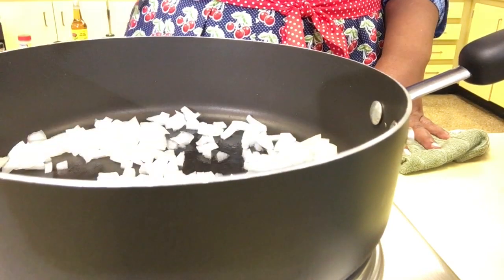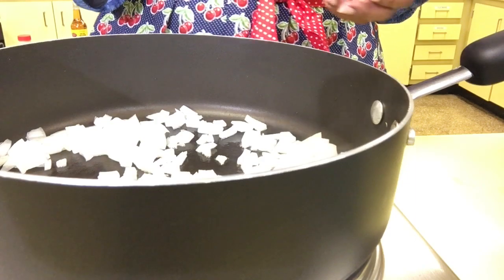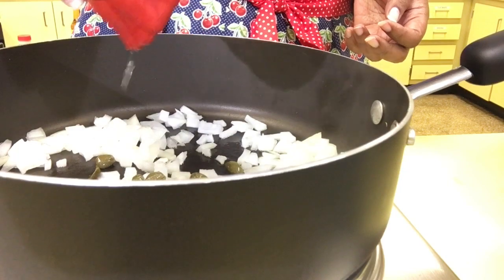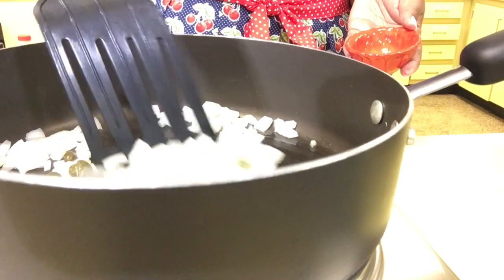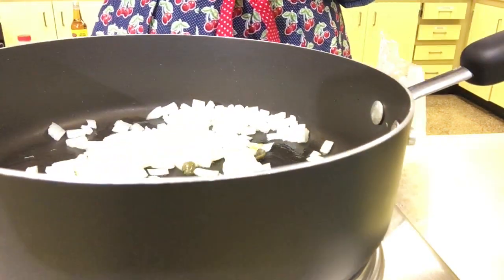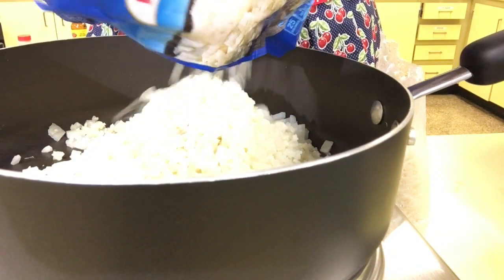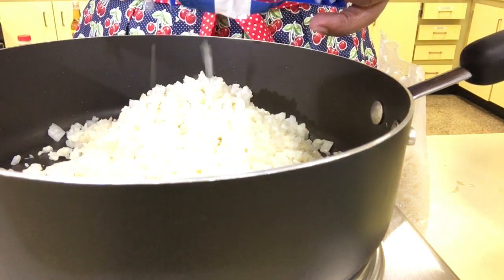Since this was for Cuban-style picadillo, I decided to put in a few capers — but normally I would not. Capers are optional for your cauliflower rice. Let all the flavors co-mingle, then at this point I'm going to add the frozen cauliflower rice. You can do it frozen, fresh, or let it thaw out a little bit — mine was frozen and it still works.